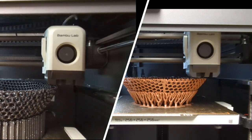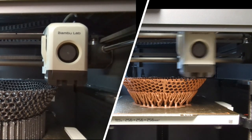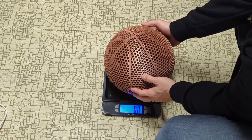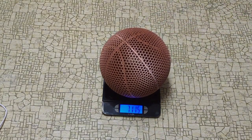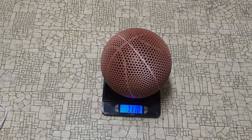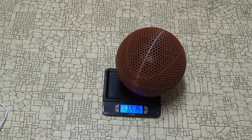Most basketball prints take me about 3-4 days to print a full size, but this one only took me about a day and a half. Before testing the bounce I wanted to see how much they weigh — the metallic copper filament came in at about 712 grams, which is one of the heaviest basketballs I've printed yet, and the Hyper PLA weighed about 651.5 grams.